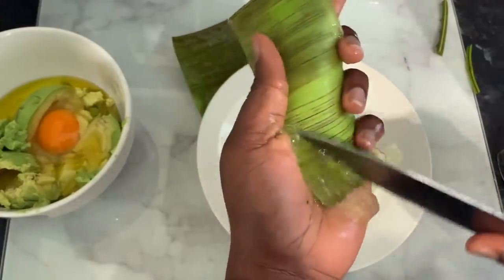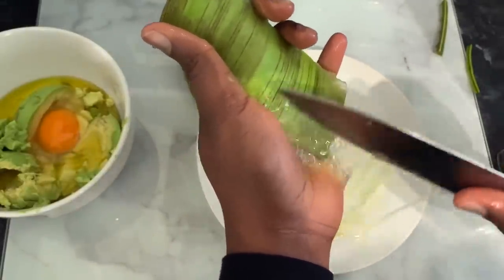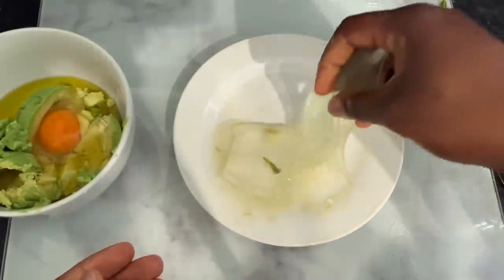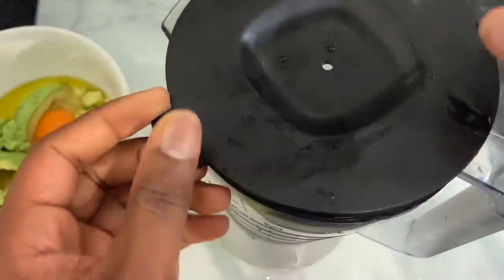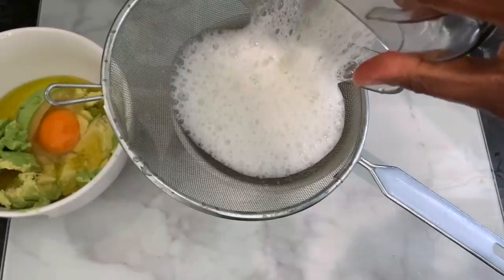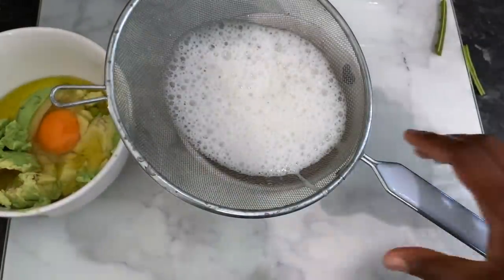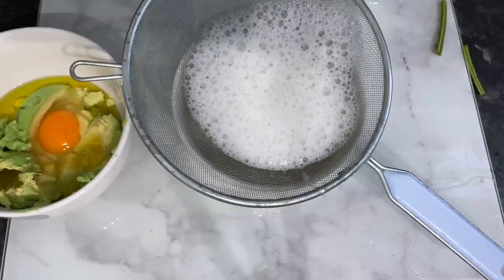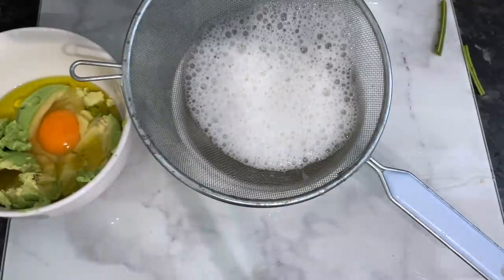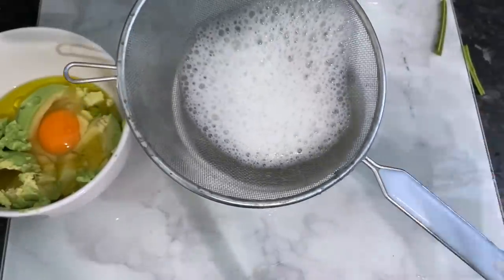If you don't have a fresh aloe vera leaf, you can use aloe vera gel or aloe vera juice from the store — just make sure it is 100% pure so you know it's all natural. If you're using the leaf like I am, go ahead and blend it for a few minutes, then pour it through a sieve and allow it to drain naturally. You can use a tea towel, stocking cap, or anything else you have to strain it. Just let it sit for a few minutes and it will be fine.